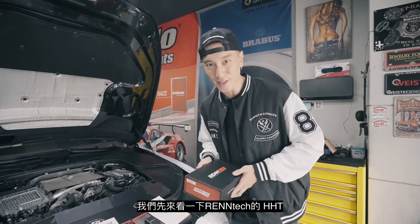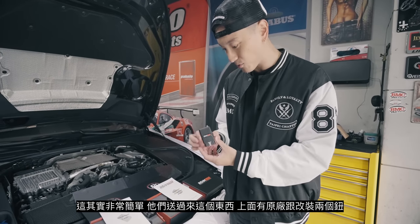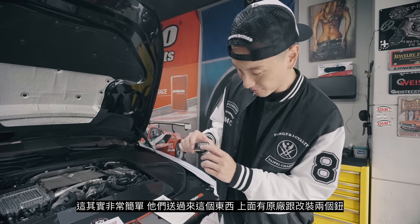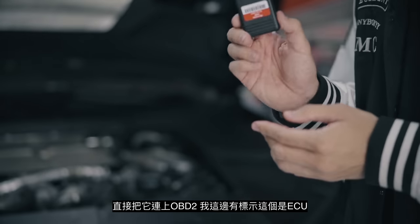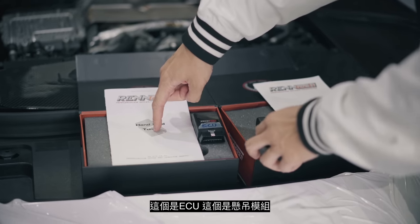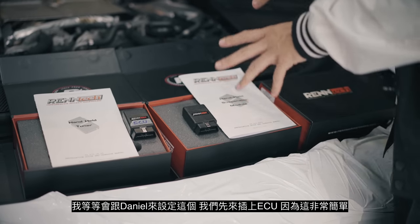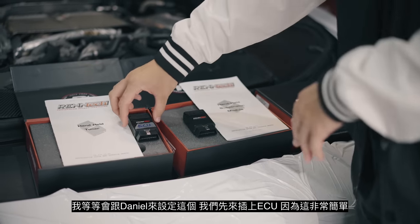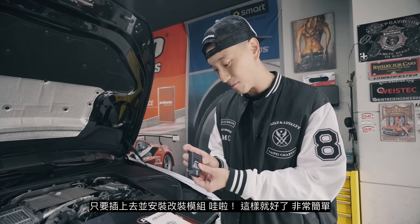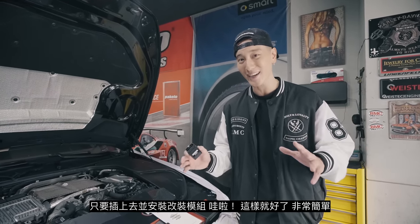Now let's go over the Rentec handheld tuners. These are actually super easy — they just send you one of these things. It has a stock and modified setting and you literally just plug it into the OBD2. This one I labeled the ECU. This is the handheld tuner and this is the handheld suspension module. You just stick it in, upload the modified map, and voila. It's very very simple.